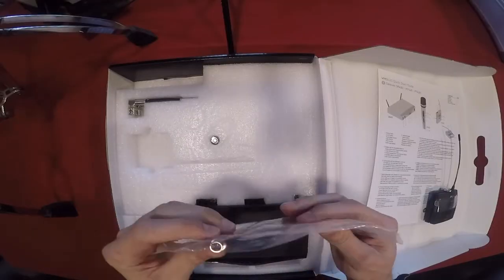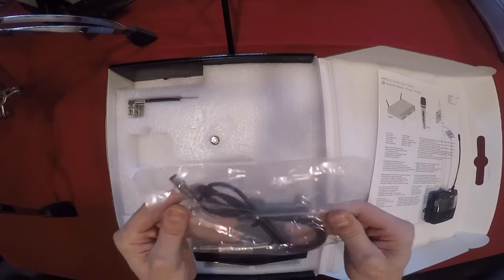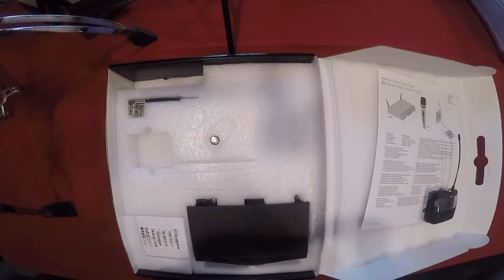This set comes with the instrument cable here with the adapter. This piece I actually won't be using for my setup — the headset mic comes with the same stuff. Nice to have, obviously. You would need it if you're using this with a guitar, a bass, or a keytar. But for my setup I won't need that, so I'll just have that in my arsenal of cables.